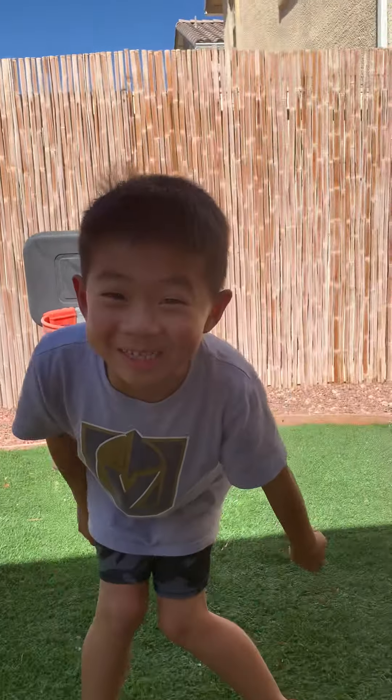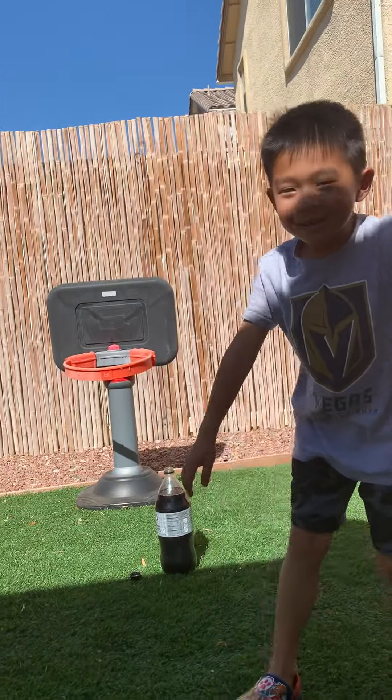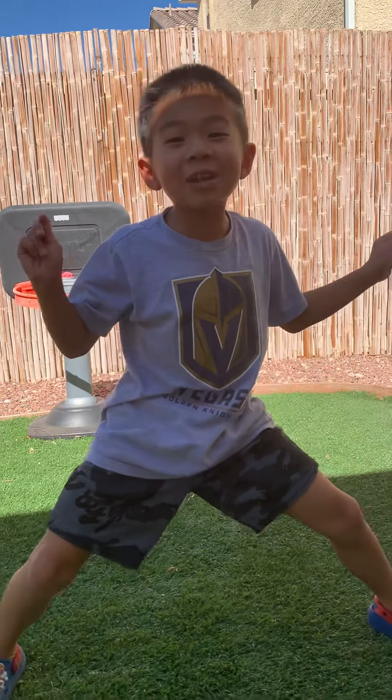And now before we start, you want to see me dab? If you saw me dab, you definitely need to put the thumbs up. Now let's do this!